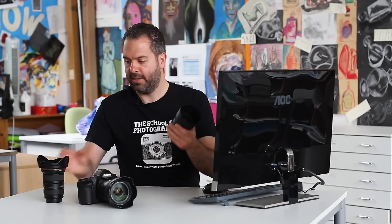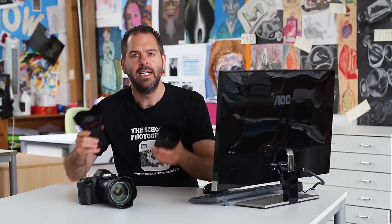These are lens hoods — they attach to the front of your lenses. The main reason you use a lens hood is to stop stray light coming into your lens, which can create what's called lens flare. This normally happens when shooting directly into the sun or when you have a strong light source in front of the lens.